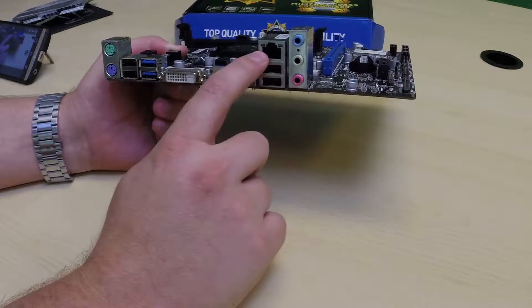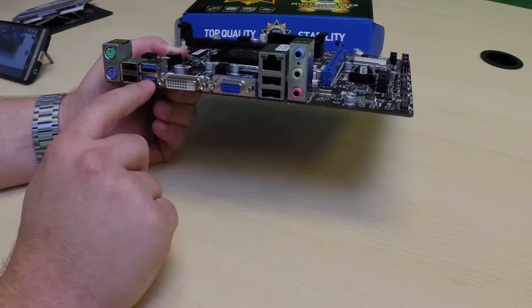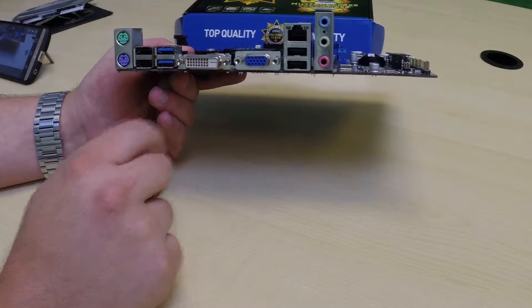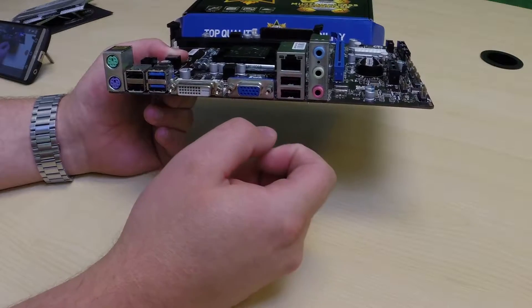You've got your internet, your ethernet right here. You've got your sound right here. A couple of USB 2.0s here. And then the blue stands for USB 3.0s, which is just faster speed. You've also got your green and your purple — these are old PS/2 ports for older mice and keyboards.